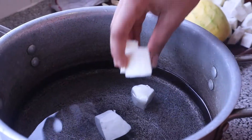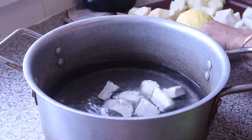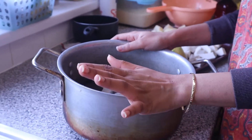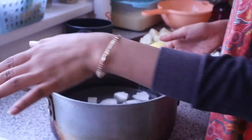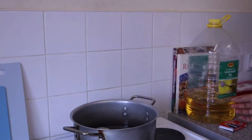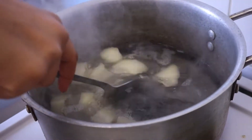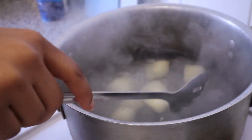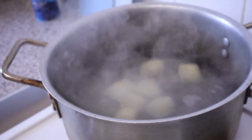The cassava is going into the pot now. We let it start boiling before putting any other stuff in there — before adding the other vegetables. Now as you can see the cassava is in, and I think it's the right time to add the cocoa.